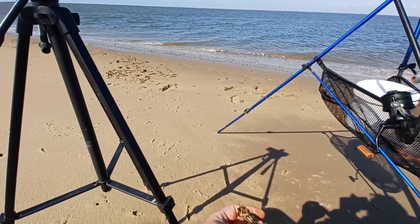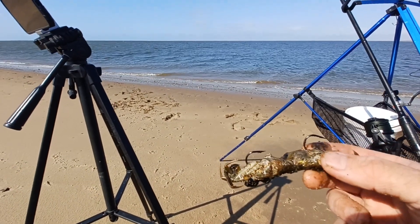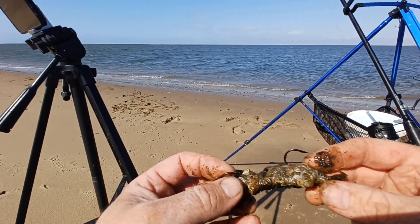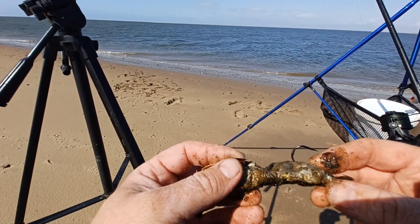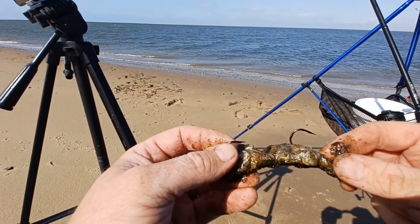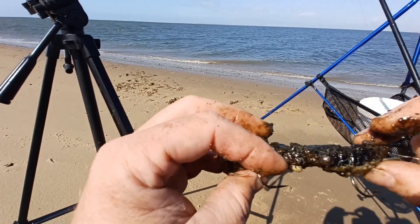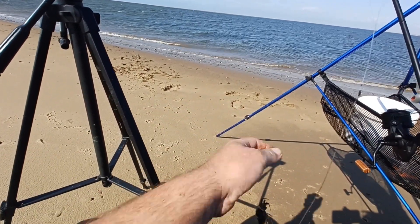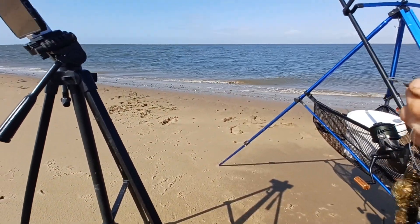It's just coming up to low water now, 4 o'clock. Just swapped over the left-hand rod for a scratching rig — got some prawns on the top hook and lugworm on the bottom hook. Just going to give it 10 minutes. The crab came back sort of half decent so I've just added a bit of lug to freshen it up. We'll give that scratching rig 10 to 15 minutes and then get the big bait back out.